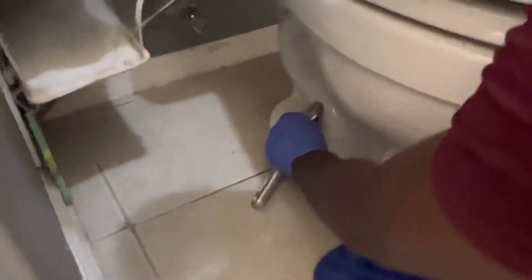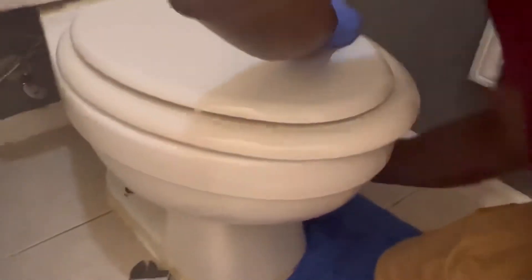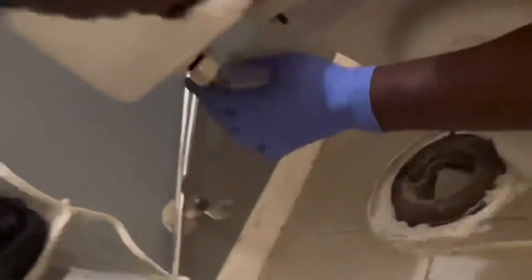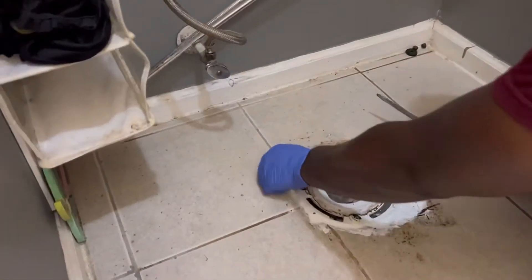Remove all of that, then you're going to go ahead and unscrew the toilet screws here on the side — you're going to do both sides. If your toilet has caulk around it, you're going to use a sharp tool like a knife and just cut it out of the way. Also, before you remove the toilet, you want to make sure you unscrew the water hose.